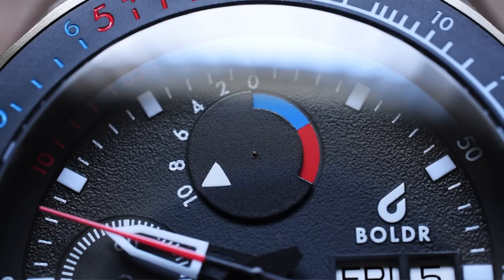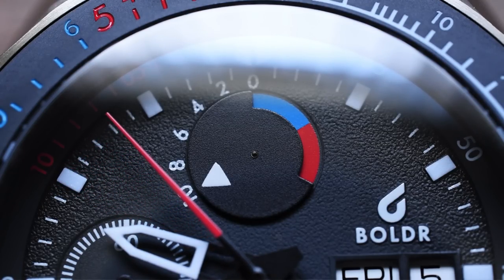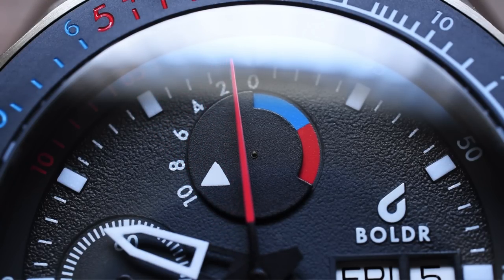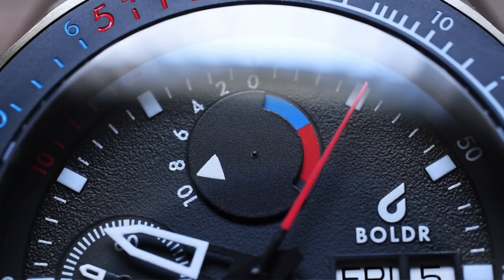Will I ever use this to race a yacht? Probably not. But it is cool to have a watch like this and to be able to study it and learn about these various watches. Yep, we'll see it count down — now we are at 9 minutes, and so on and so forth.